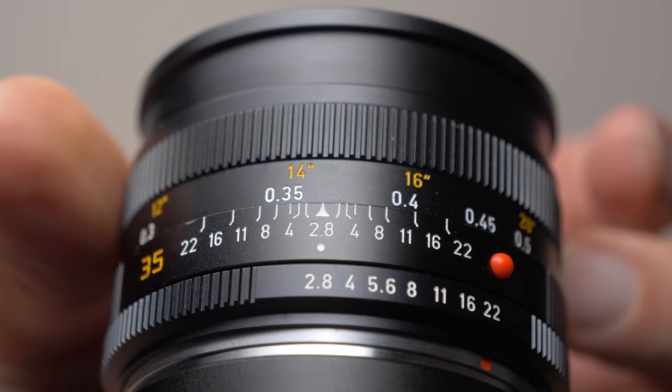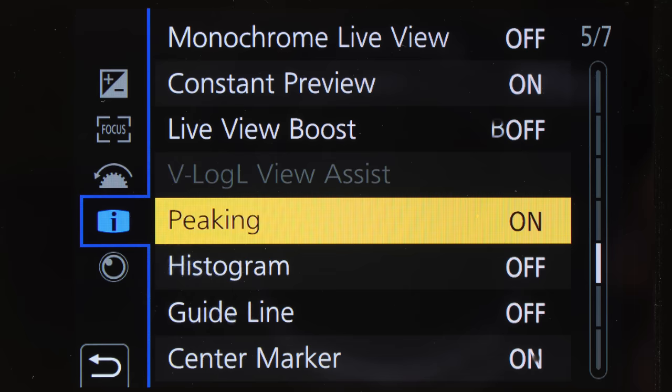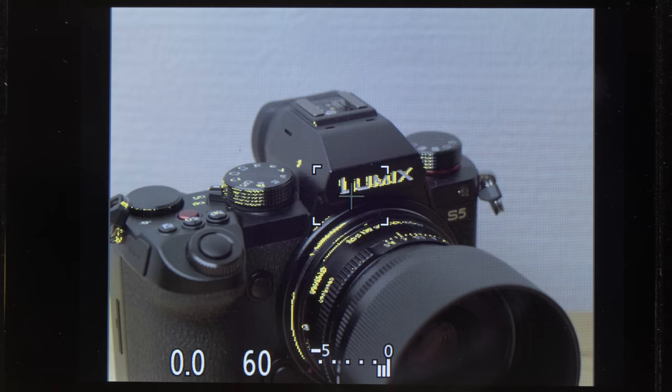If you've never used manual focus lenses, you may think it's difficult — but it's really not, and your Lumix camera offers some nice focus assist features. The first is focus peaking, which you can activate in the menu. If you use manual focus lenses a lot, it's a good idea to program focus peaking onto one of the function buttons for easy access. Having it on all the time can be a little distracting because you see the focus peaking colors or contours in your viewfinder constantly.